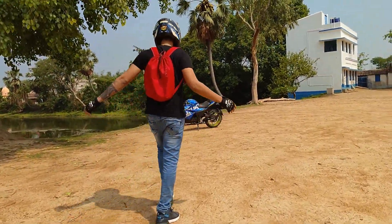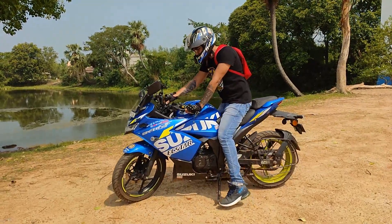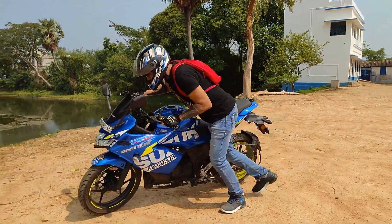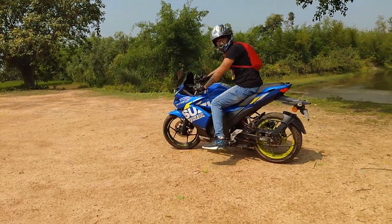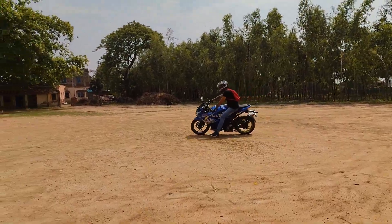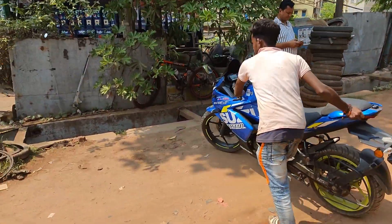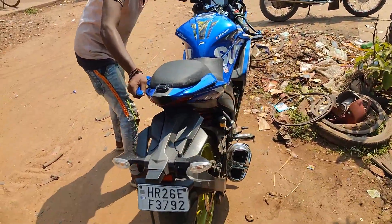So now I'm going to start my bike and show you how it is going right now. The keys are on but the engine will not start — can you hear the sound? It's not starting. So now I need to give a push start. Okay, now we'll remove the battery and I'll change it from the nearby shop. I'll also show you how to remove the battery from your bike so that you can do it by yourself — it's very easy.